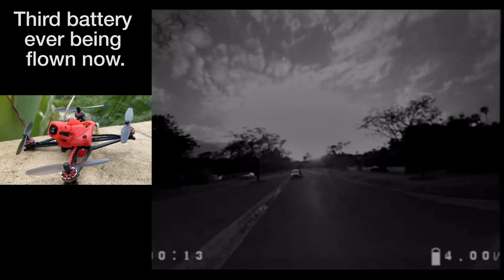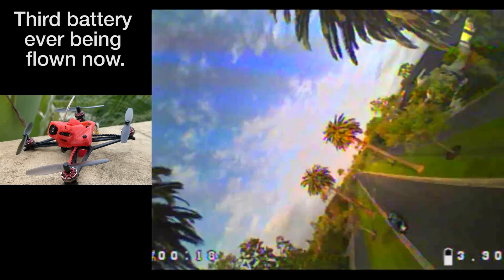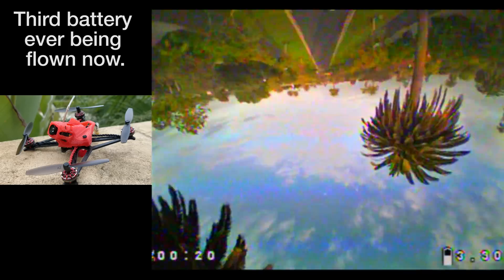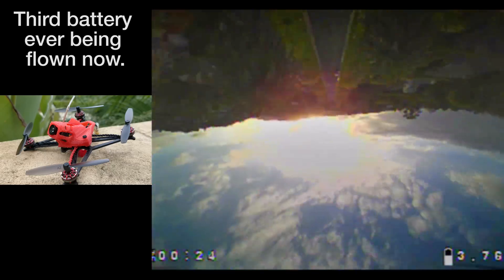However, it's using these large 65mm props on an open air frame instead. These props are nothing new, but they are what make this thing possible and what make this class of quad even possible.